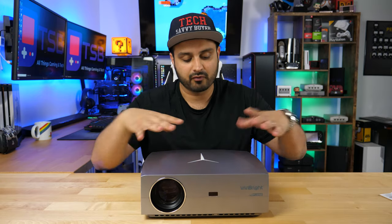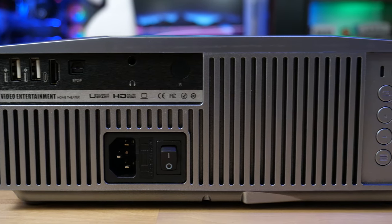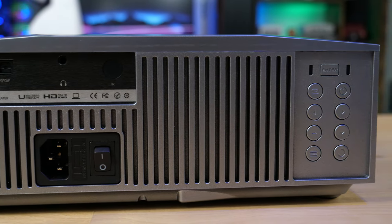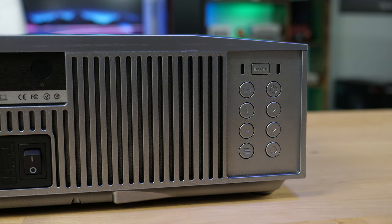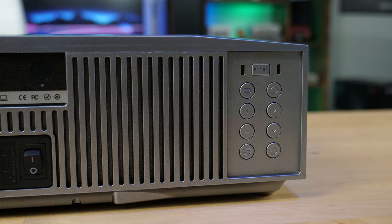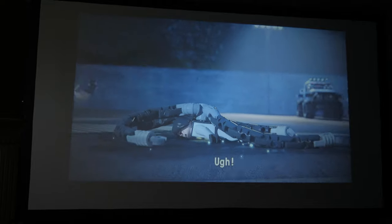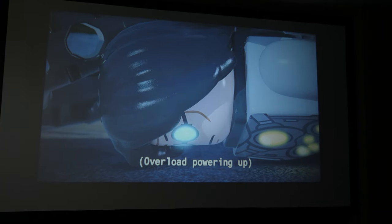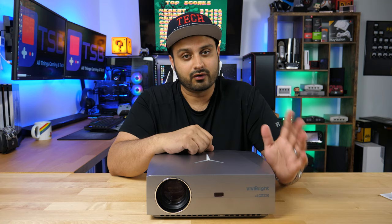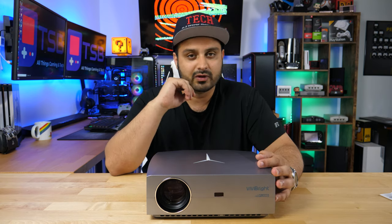Running over the specs quickly: you get several USB ports, HDMI connectivity, and you can connect an optical out device for audio as well. The LED bulb is rated for up to 50,000 hours of life. For perspective, a traditional projector with a non-LED bulb lasts about 20,000 hours on average — and that's with keeping the brightness down and tweaking settings.